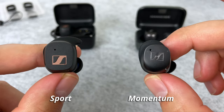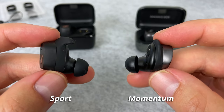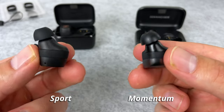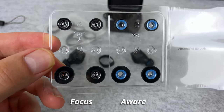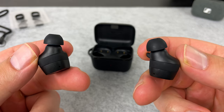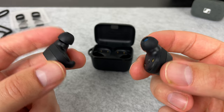Starting with the most important aspect of a training earbud — the fit. The design between the two buds is very similar. The Sport is a little bit chunkier overall, but the Sport does have larger wingtips as well as some new ear tips. You get two types: the Focus tips are just a regular ear tip, while the Aware ear tips utilize what they call adaptable acoustics — a very fancy name for just letting in some sound through the ear tips, which is a pretty unique feature I've never seen before.